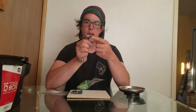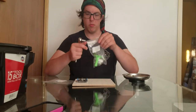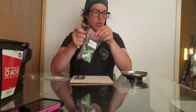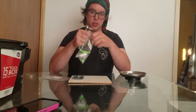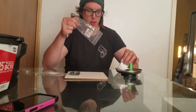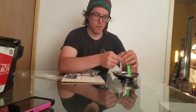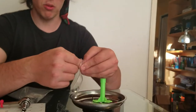We're gonna put the square end directly onto the socket, and the hex — the six-sided end — is gonna be on this side. Get out your caster bag and pour it into the tray, and then get your fixtures bag and pour that into the tray also.